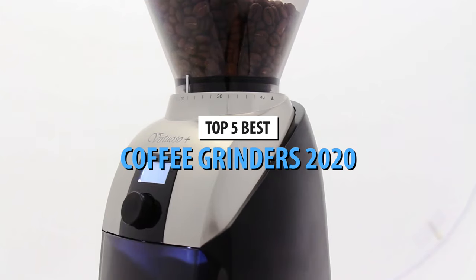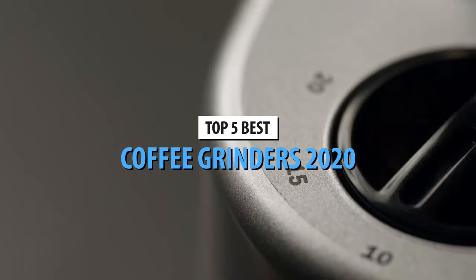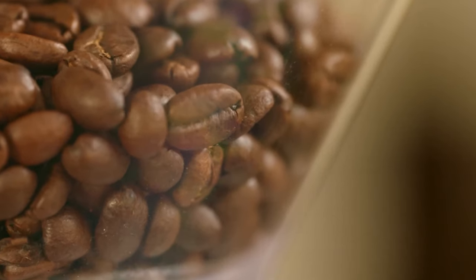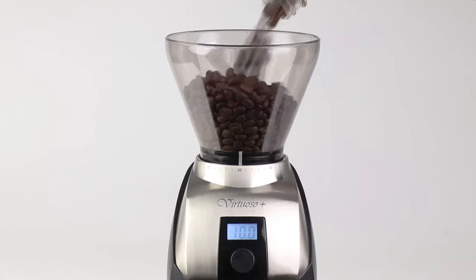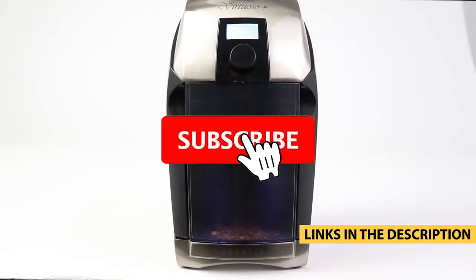What's up guys, today's video is on the top 5 coffee grinders in 2020. Through extensive research and testing I've put together a list of options that will meet the needs of different types of buyers, so whether it's price, performance, or particular use, we've got you covered. For more information on the products, I've included links in the description box down below which are updated for the best prices.